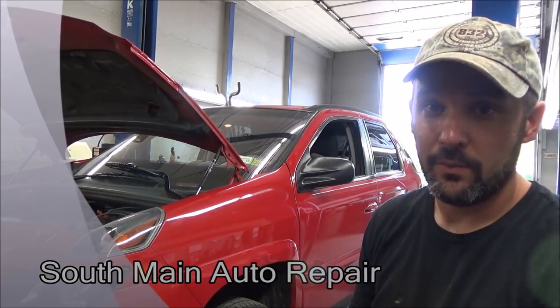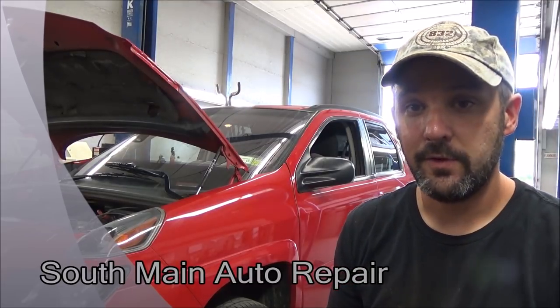Hey there viewers, Eric Oh here, Self-Main Auto. Welcome back to our channel. If you're new here, welcome to our channel. Got a new repair video for us today.